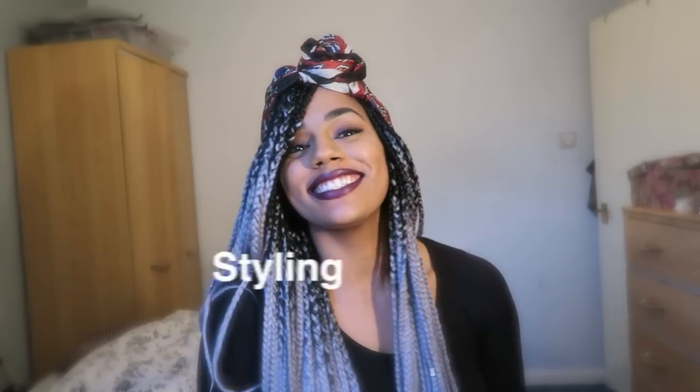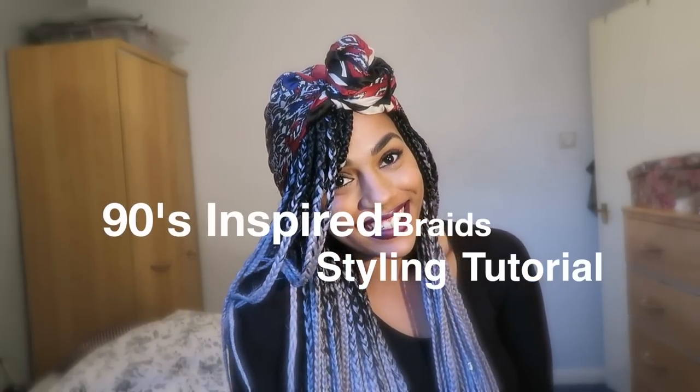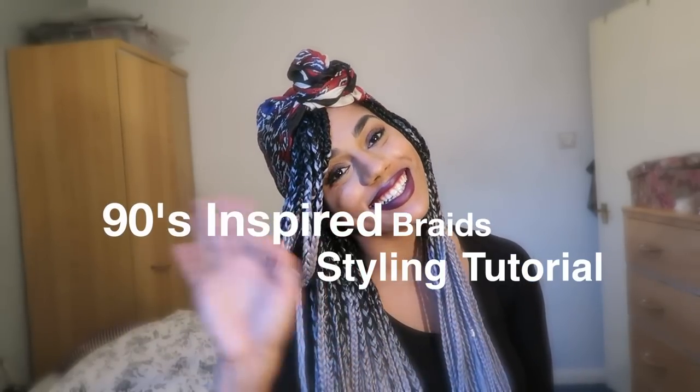Hello beautiful people, it's Davina from the London Curls and as you may know I am a 90s baby through and through. I love my 90s music, I love my 90s fashion, therefore today I thought I'd bring to you a really fun video just to show you how you can style your braids, faux locks and twists to look like some of my favourite 90s stars. Keep watching if you want to style your hair in these fun ways, and all of the details of the materials used are below so check out the description box.